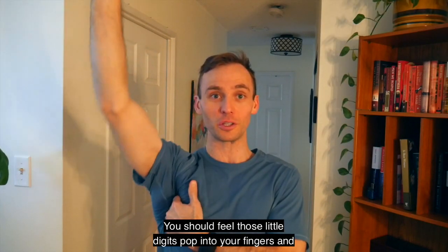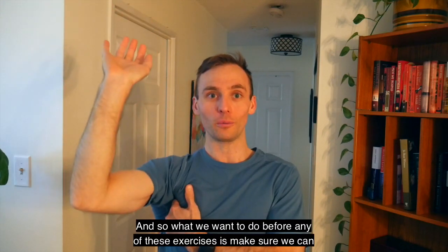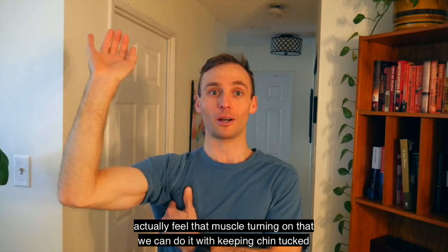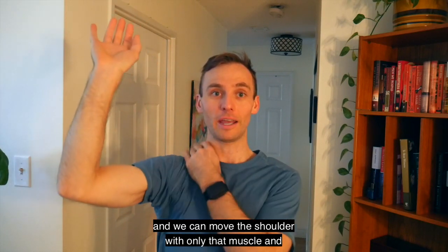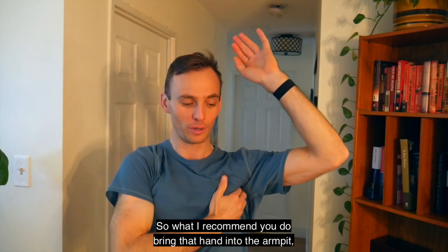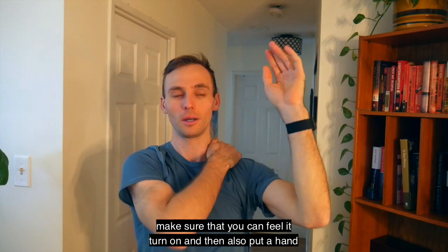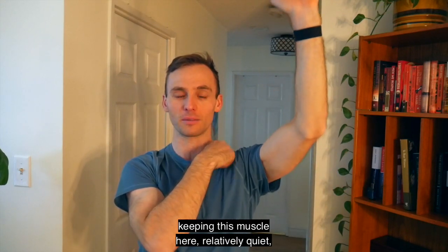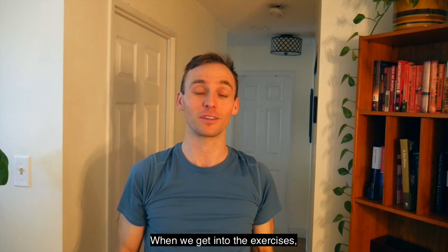You should feel those little digits pop into your fingers and feel them contracting. What we want to do before any of these exercises is make sure we can actually feel that muscle turning on — that we can do it while keeping our chin tucked, our core tight, and moving the shoulder with only that muscle while also keeping the trapezius muscle nice and quiet. Bring that hand into the armpit, feel it turn on, and put your other hand on your shoulder blade to make sure you can raise the arm up while keeping the upper trapezius relatively quiet.